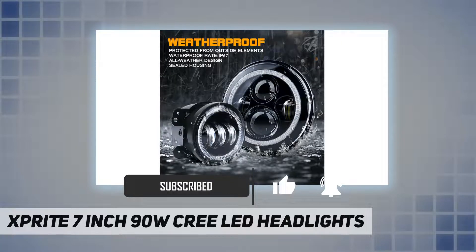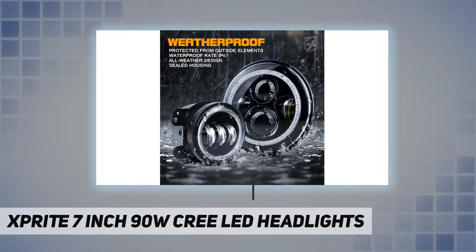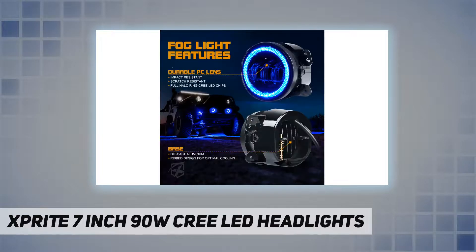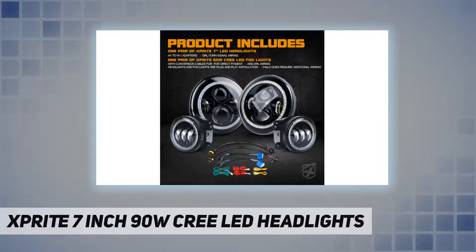A special color makes your JK different and helps it stand out from the crowd. High-performance Cree LED chip provides a brighter, crisper, and wider light output closer to the color temperature of daylight, dramatically improving light projection distance and overall visibility.